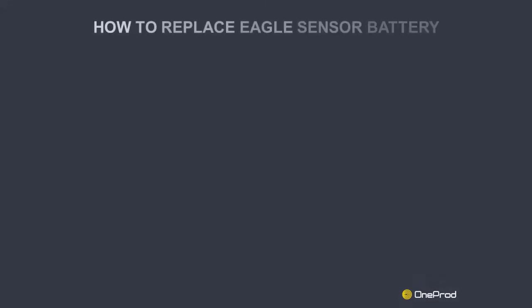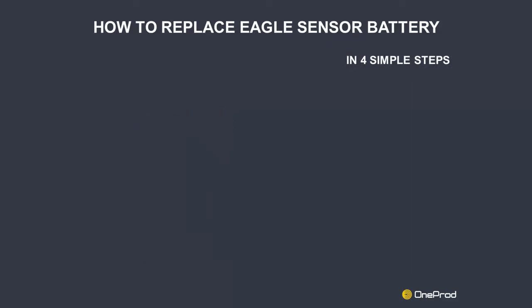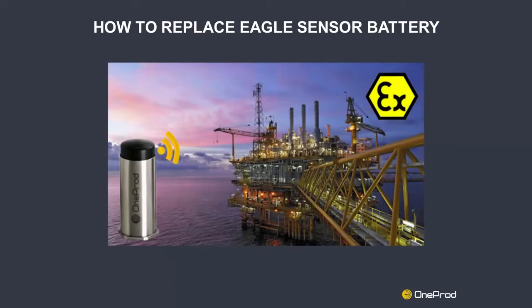This video will present how easy it is to replace the battery of one-prod Eagle sensors or expanders in four simple steps. Before replacing the battery, make sure you have the unit and spare battery kit. It is important to note that no other type of battery may be used in the Eagle sensor. For safety reasons, the battery must be replaced in a non-explosive environment.